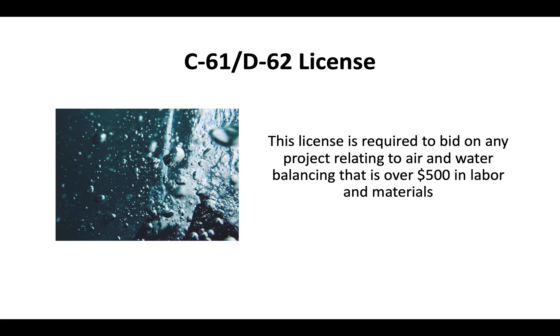You must have the C61 D62 license in order to bid on any project related to air and water balancing that is over $500 in labor and materials.